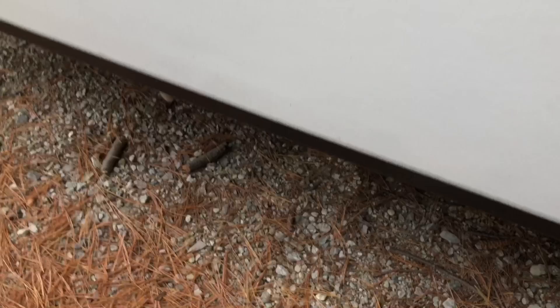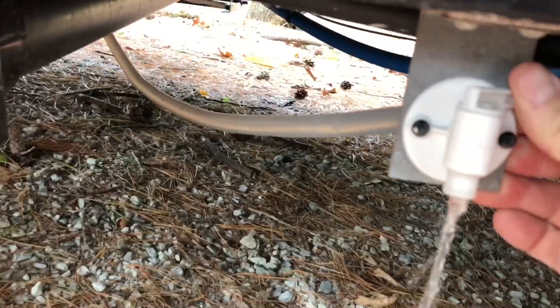Okay, so the first thing I want to do is drain any water out of my fresh water tank. If you look into your trailer, you should find a valve and I'm going to go ahead and open that up. You can see there's a little bit of water still in there and we want to drain that out so it can't freeze.